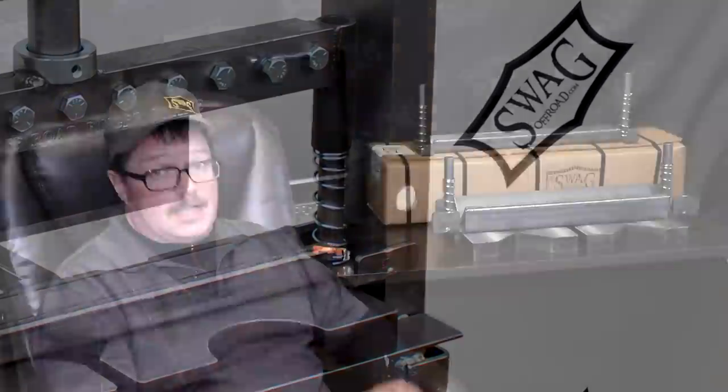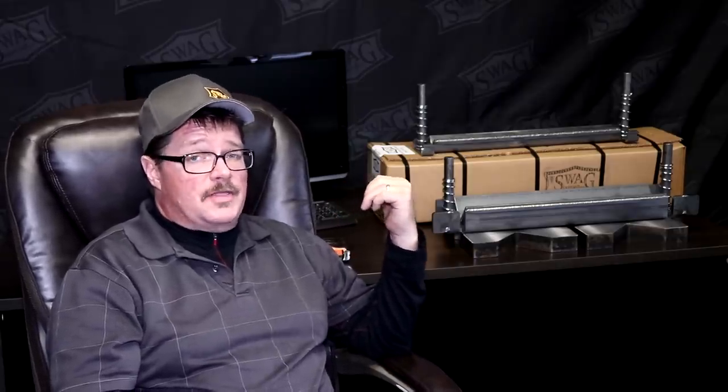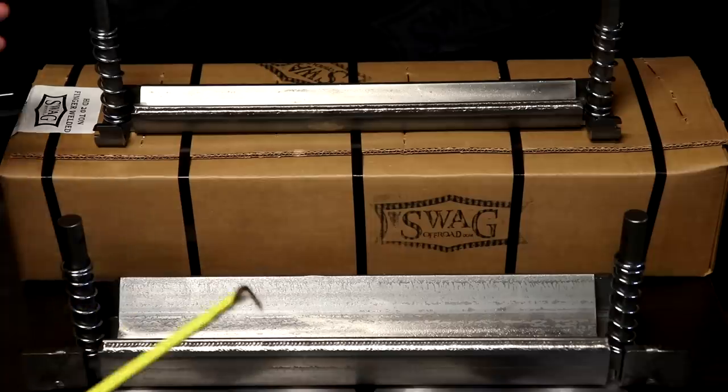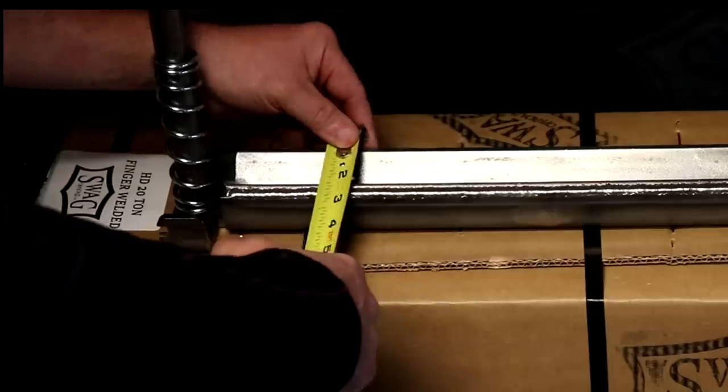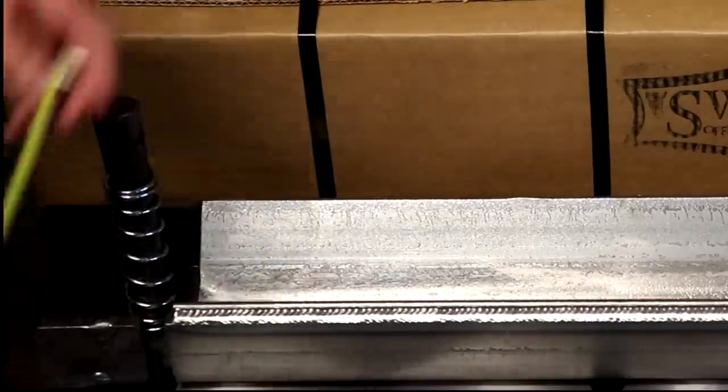All of the brakes in our 20-ton lineup will bend full width — 19 and a quarter inches. The difference between the standard and heavy-duty is the size of the bottom die. The standard has a piece of inch-and-a-half angle iron in the bottom, while the heavy-duty has a piece of three-inch angle. The standard bottom die is laser-cut and formed from quarter-inch thick steel at about two and a half inches wide.